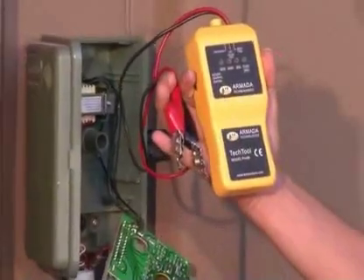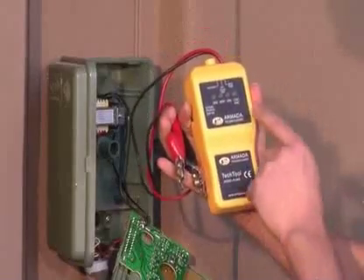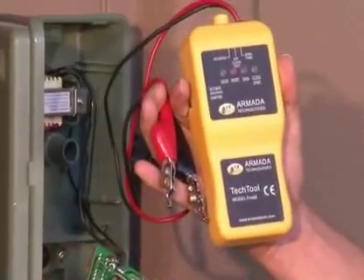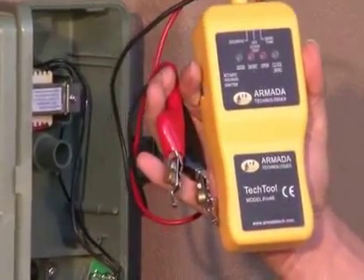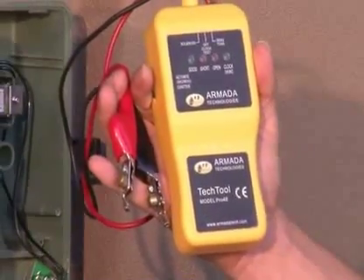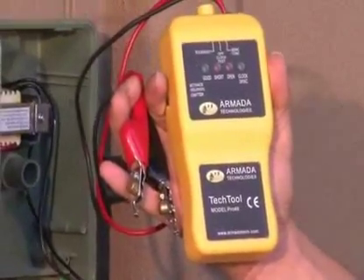The Pro-48 is designed to test several features on your clock. First, it will test whether the clock is outputting 24 volt AC. It will also test whether the wires are short or open to the solenoid or valve. In addition, it will send a tracing tone and activate and hold open a solenoid, or chatter that solenoid for locating purposes.